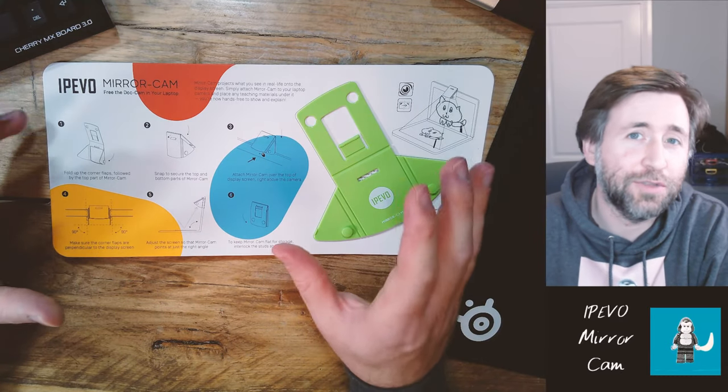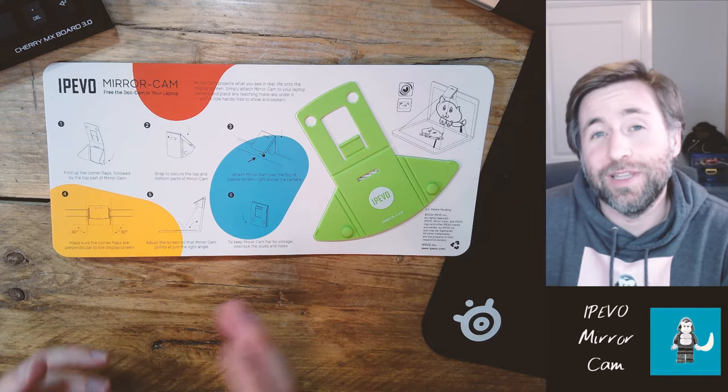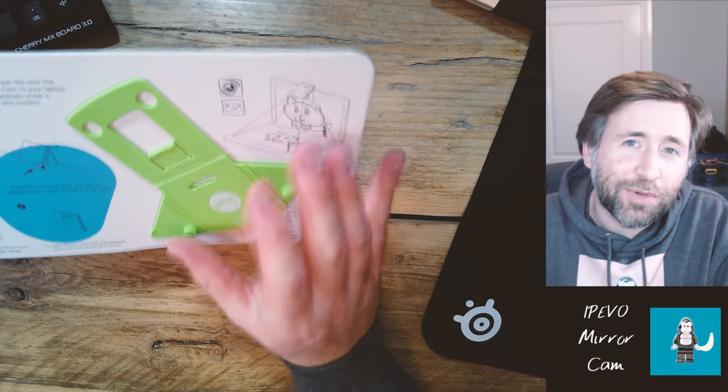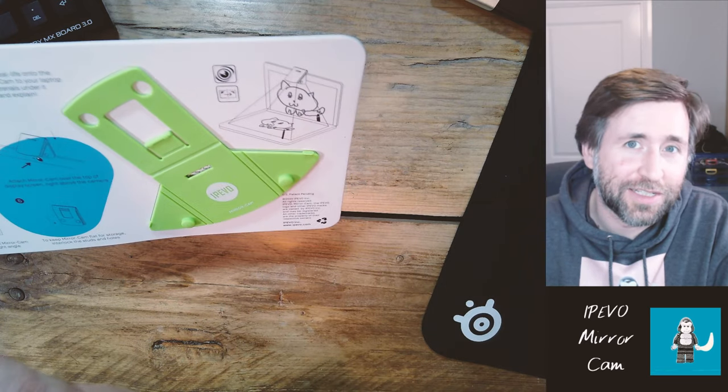This Mirror Cam is a really innovative solution to a gap in the market, and I think it tells you everything you need to know about what IPEVO are all about as a company. They're all about giving you the highest quality, highest value, and least expensive solutions to online learning situations. Right now supply and demand have a big gap — loads more people want online education solutions than there are products available, and not everyone wants to spend a lot of money. But this IPEVO Mirror Cam has a special trick up its sleeve, and it's a really compelling product for certain use cases.